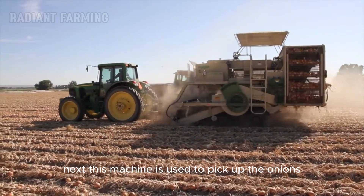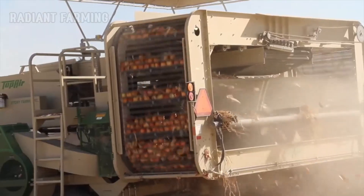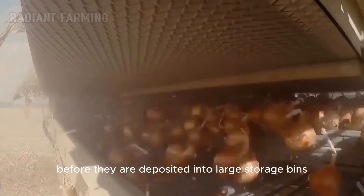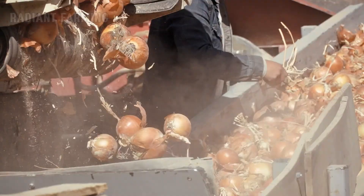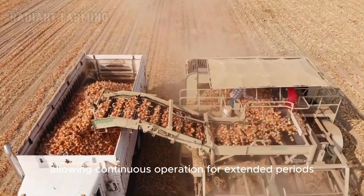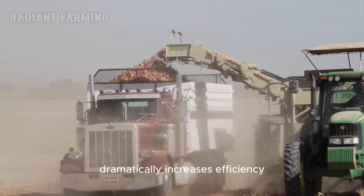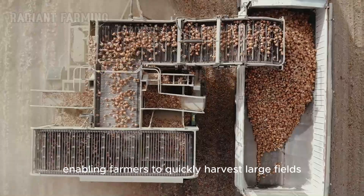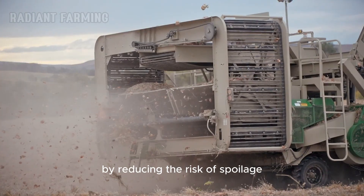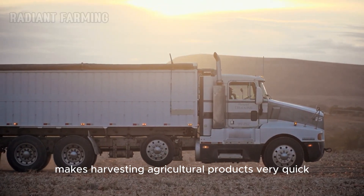Next, this machine is used to pick up the onions lying on the ground, and conveyor systems gently transport them while removing excess soil and debris. Built-in cleaning mechanisms, such as brushes and air blowers, further clean the onions before they are deposited into large storage bins or trailers attached to the harvester. These bins can hold vast quantities, allowing continuous operation for extended periods before unloading as necessary. The use of these harvesters dramatically increases efficiency, enabling farmers to quickly harvest large fields with minimal manual labor. This is crucial for maintaining the quality and freshness of the onions by reducing the risk of spoilage, and makes harvesting agricultural products very quick and easy.